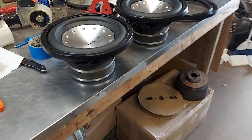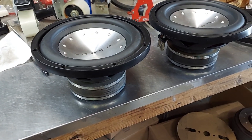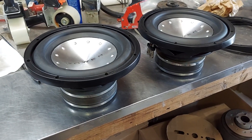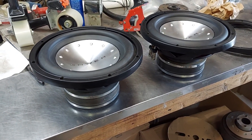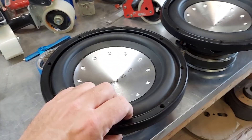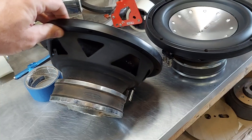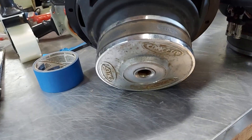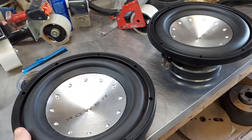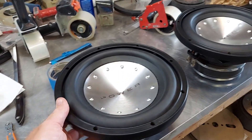Not everything I build is a super beast. The client wanted some nice looking speakers for around $65 each. I found these old Concepts — they use a two-inch coil. He wanted a single four-ohm, a pair of them, so that he could pair them up with a small two-ohm stable mono amp. And so that's what I came up with.